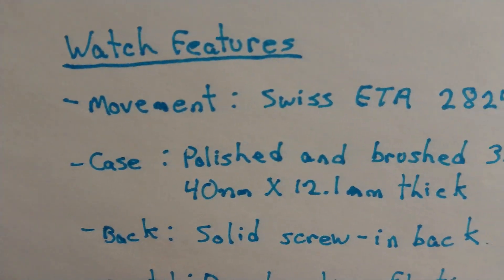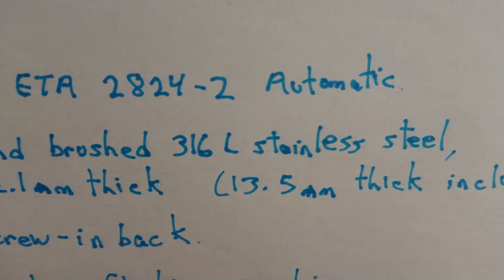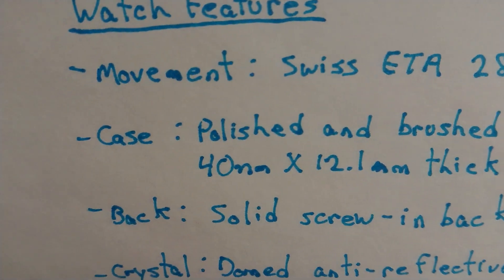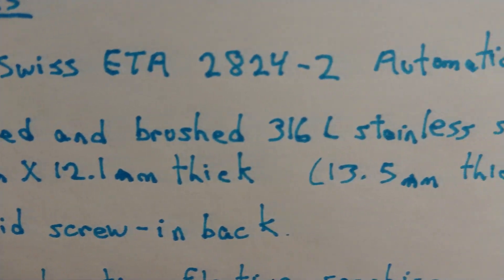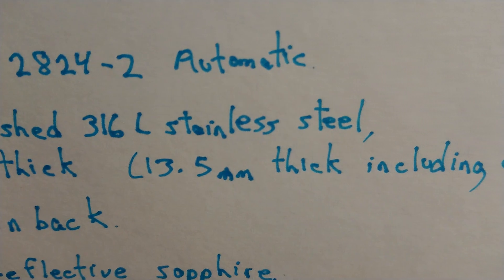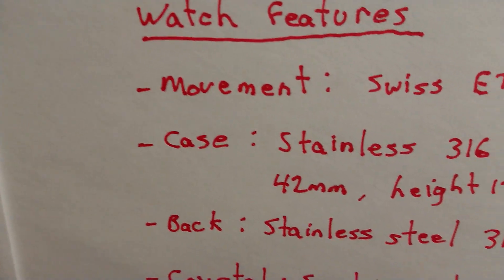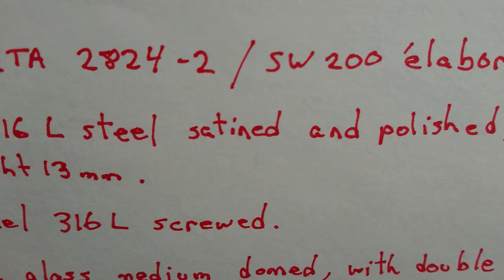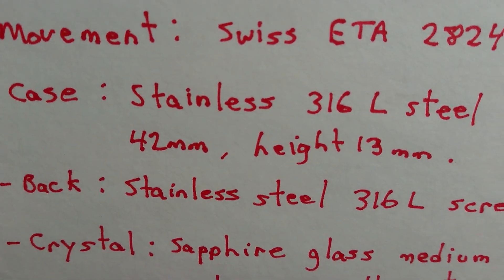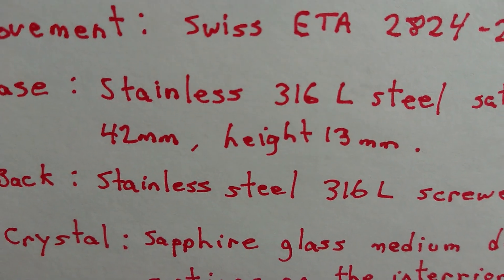Case — Squally: polished and brushed, 316L stainless steel, 40mm x 12.1mm thick, and that's 13.5mm thick including the domed crystal. Now the Steinhardt case: stainless 316L steel, satined and polished, 42mm, height 13mm. The Steinhardt's a little bit bigger — 2mm bigger.